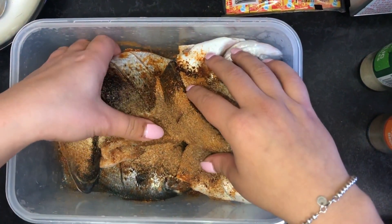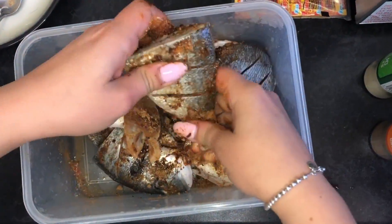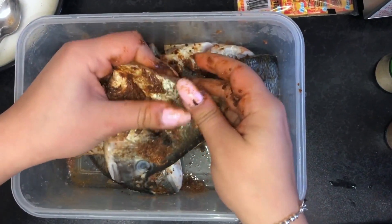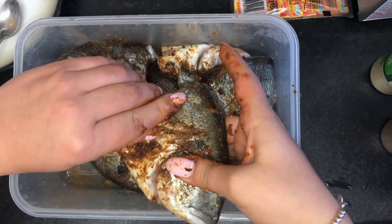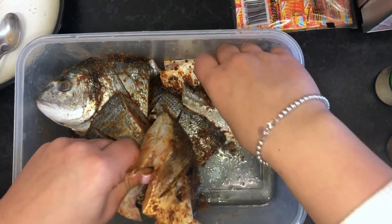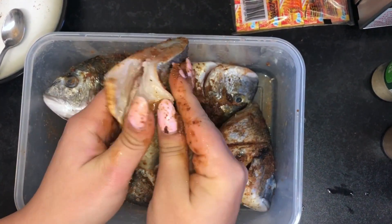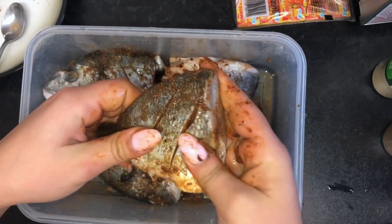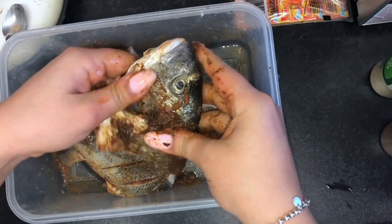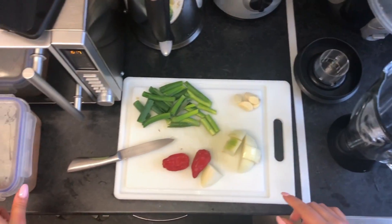Now I'm just going to mix it and make sure that I put it everywhere — in all the crevices that we cut, the scores, and inside the fish as well. We're just going to let it marinate for an hour. But if you're marinating it for 24 hours and making it the next day, that's even better because the spices will be fully embedded into the fish.